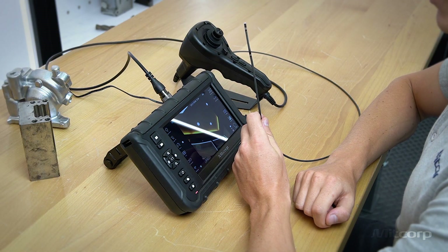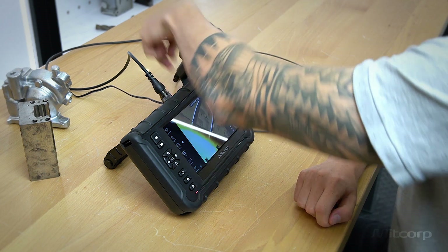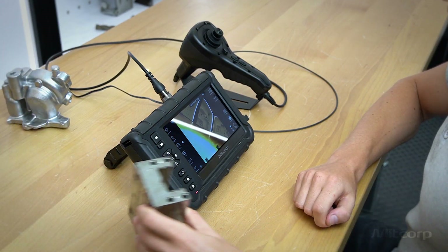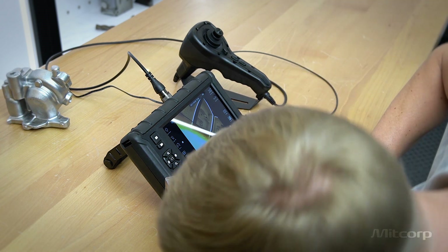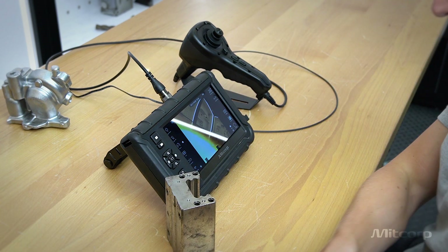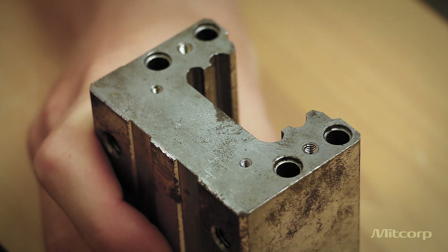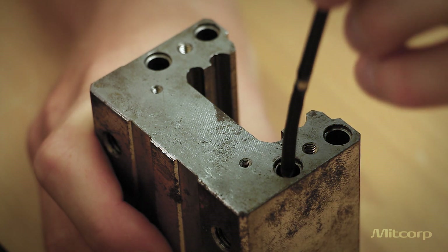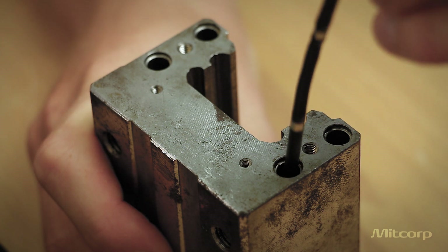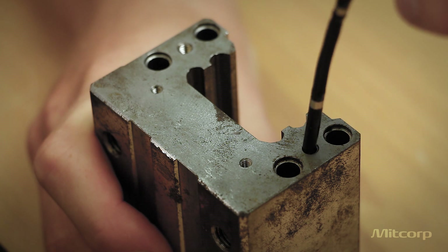To showcase how small the 2.8 mm is compared to our other probes, I have prepared a casting part used in machining. When using a 6 mm probe, it barely fits — you can't inspect this. With a 3.9 mm probe, you can inspect this hole easily, but you can't go into this opening.